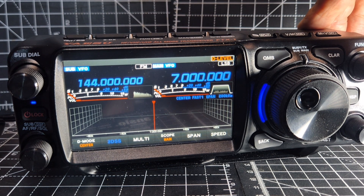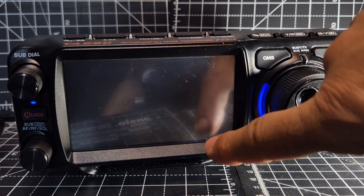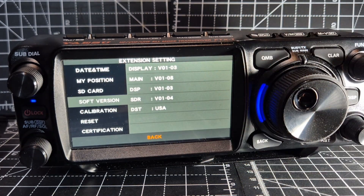And now when you press and hold the function and go back to Extension, that's what we've got.